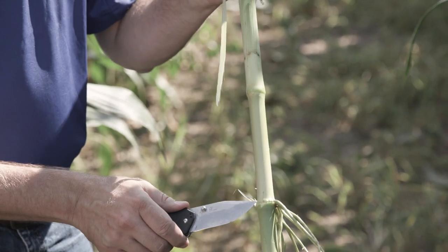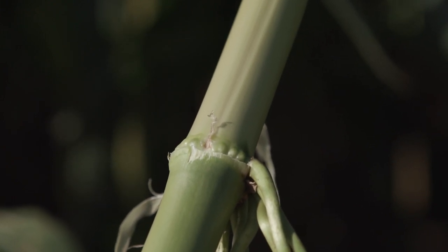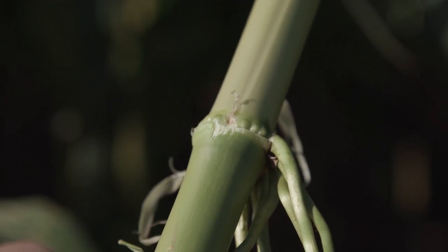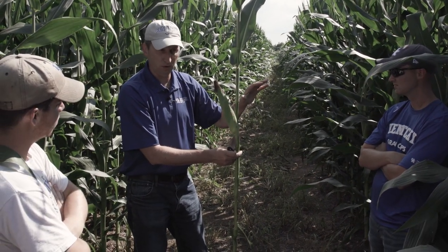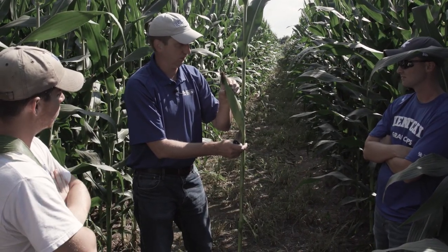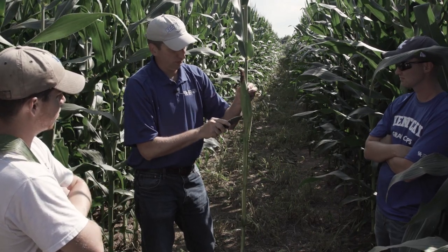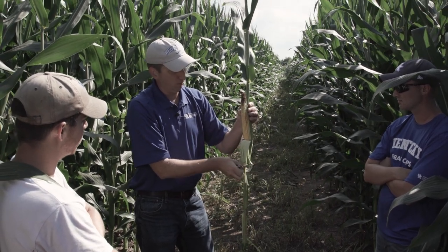There's even one at this particular node here — a node that started to send out what we refer to as brace roots, but early on it produced that particular ear. What we believe happens in most cases is that when the tassel is formed, this particular ear was formed at the same time, and that sent a signal into the plant to form no more new ears and to put most of its effort and energy into producing this particular ear. Then if there's enough population and enough other plants around it, the plant says there's no need for the other ears to form, and they stop formation of those.